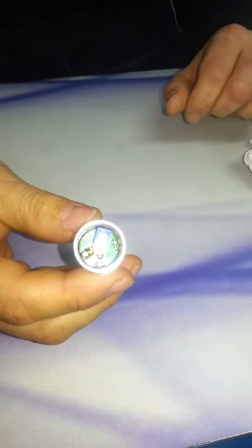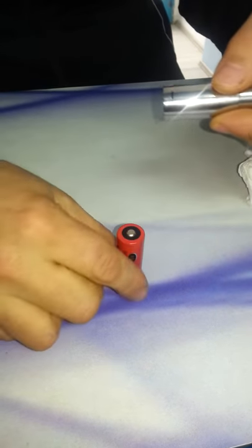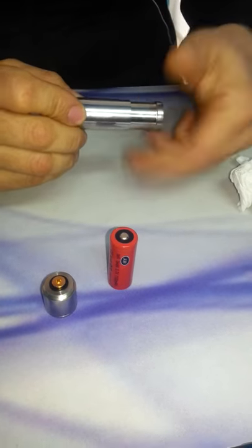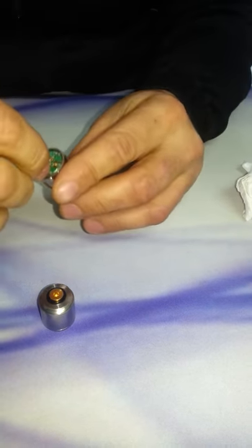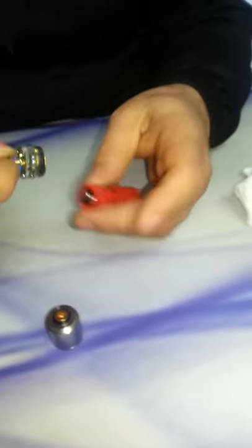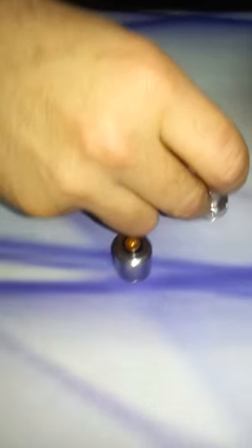Here is the kick. And the kick is like this, positive down to the button, the top cap here and the switch goes down. Good luck.